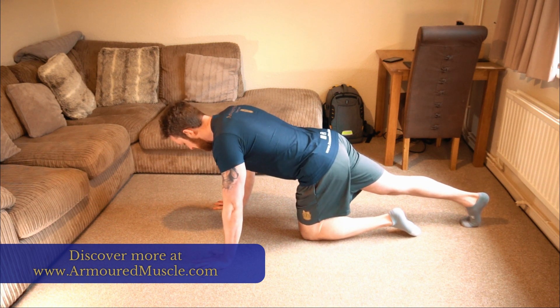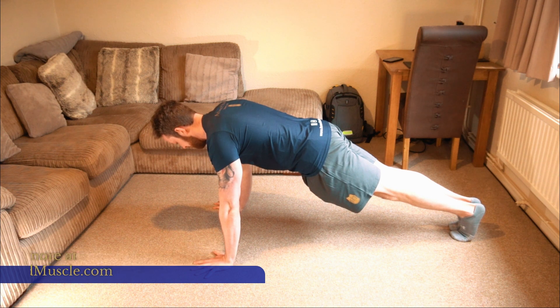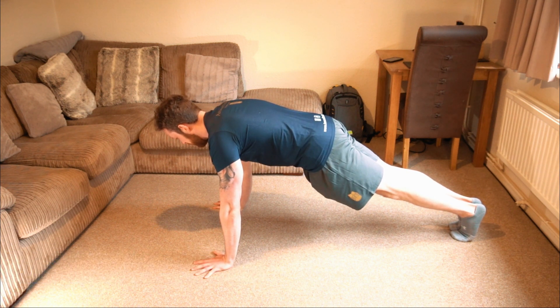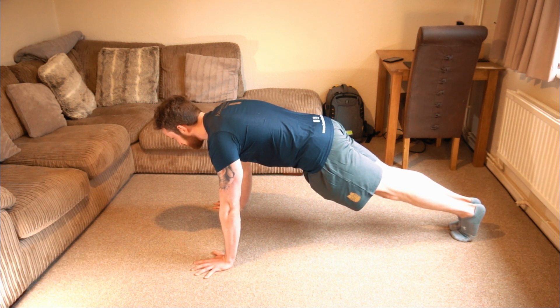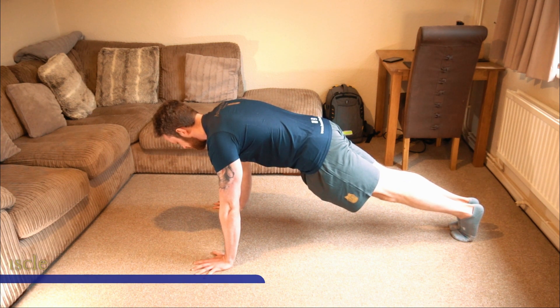When you're ready, start your timer and send the other knee out. Push away from the earth — you can either look at the space between your hands or slightly more forward. Squeeze the bum cheeks together and that will make you squeeze your abs as well, then hold that position.